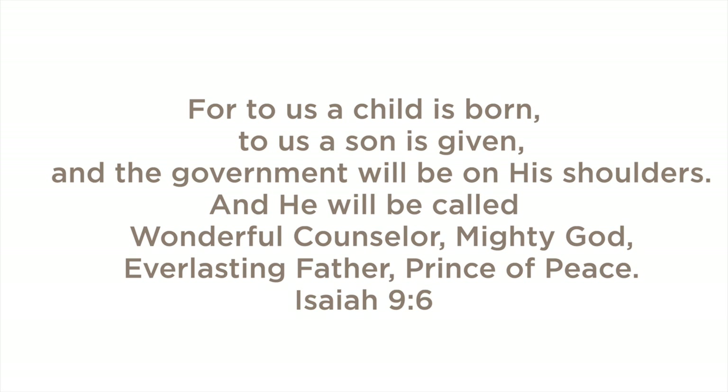Verse 6: for to us a child is born, to us a son is given, and the government will be on his shoulders. And he will be called Wonderful Counselor, Mighty God, Everlasting Father, Prince of Peace.